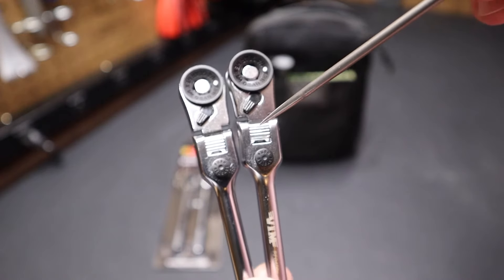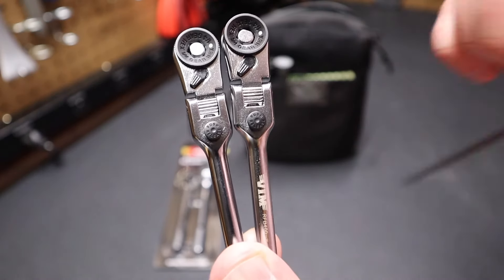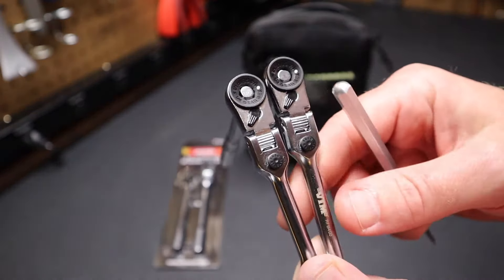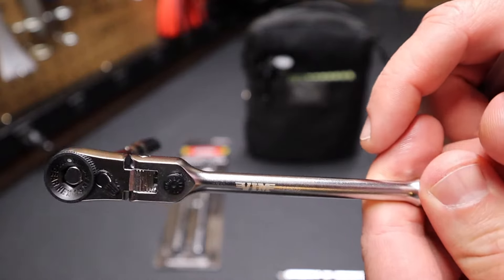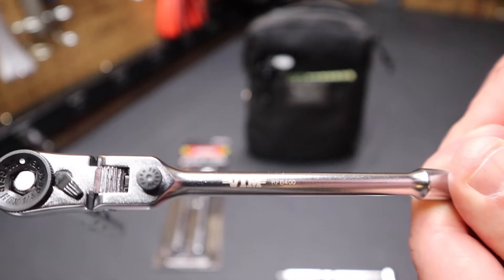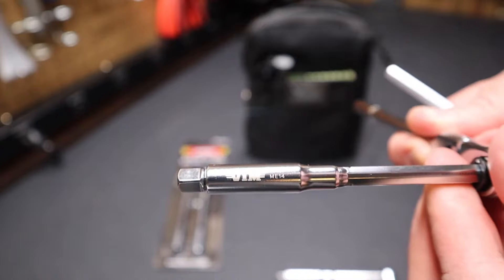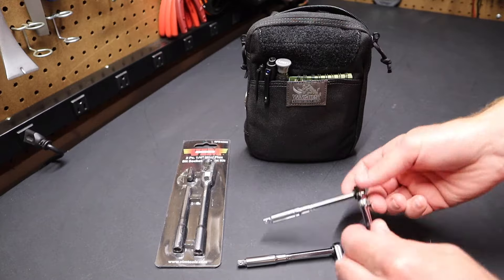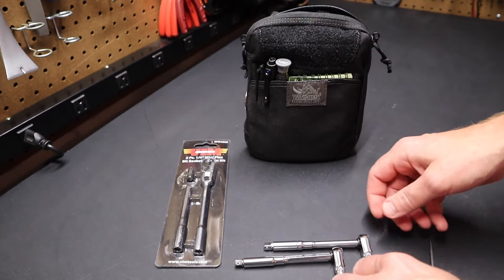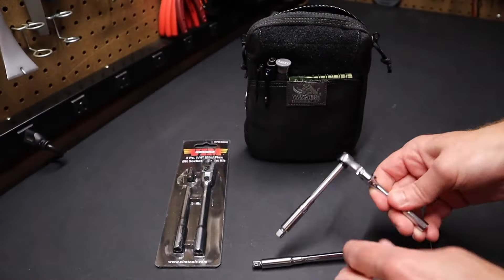They lock the same way — I think it's 180 degrees of angle. The Vim has the name laser etched on it; there are no markings on the Icon, but the Vim has 'Vim RFB400' on the handle and 'Vim ME14' on the extension. Very similar ratchets — the head of the ratchet and essentially everything but the handle is basically the same.